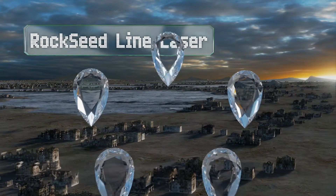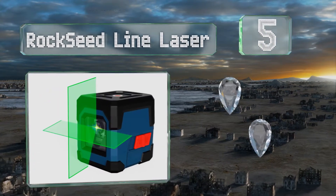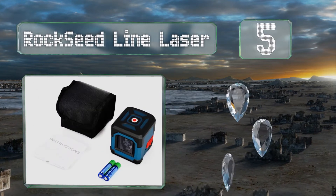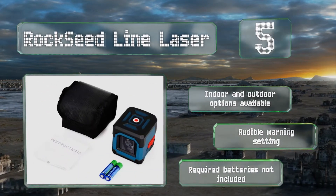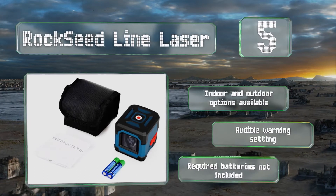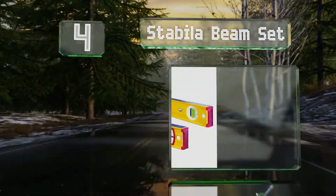Halfway up our list at number five, the high-visibility Rockseed Line Laser is a compact option with a 50-foot measuring range. It's waterproof, impact-resistant, and can function in high or low temperatures. Indoor and outdoor options are available, both with an audible warning setting, but the required batteries are not included.